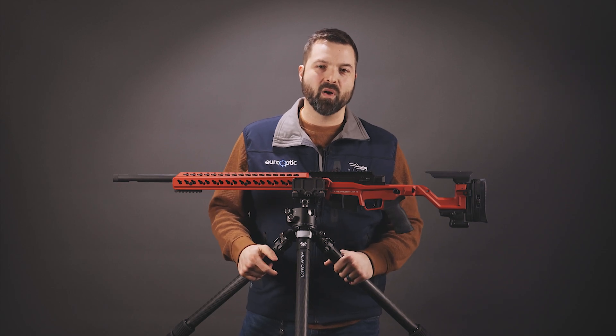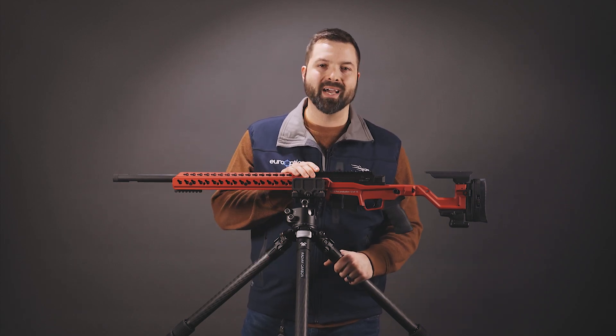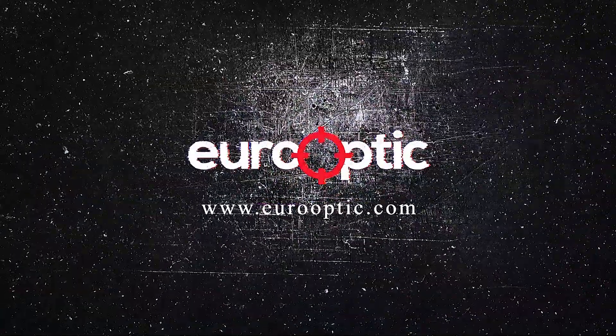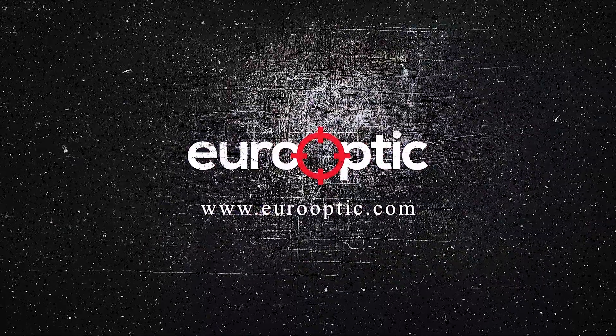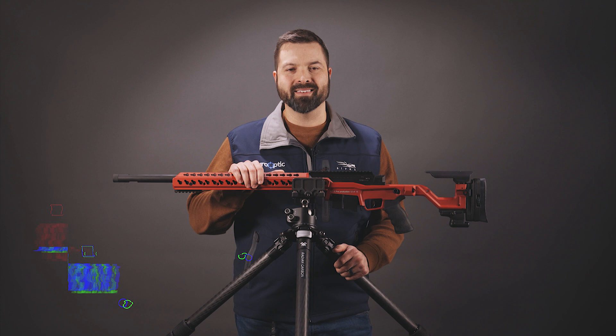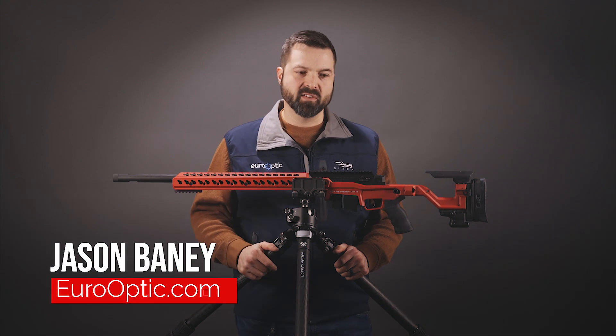Hi guys, Jason Bainey here from Eurooptic. Today we're going to show you the Accuracy International ATX rifle. We have in front of us here the new Accuracy International ATX rifle.